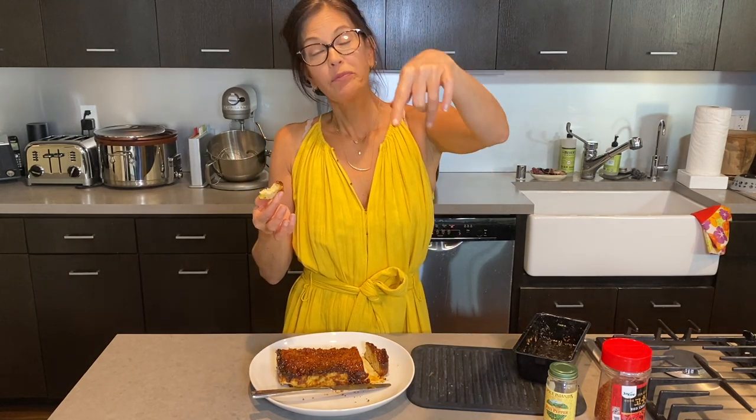Thank you for joining me on my YouTube channel. If you like this recipe, be sure to hit subscribe and like, and tell your friends. I'm hoping to be posting videos here more regularly. Thanks for being part of my Hatch and Change Community.